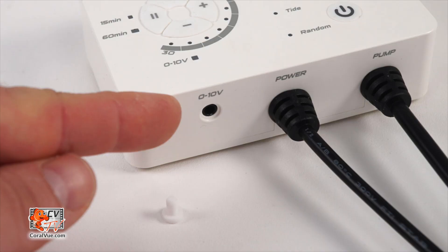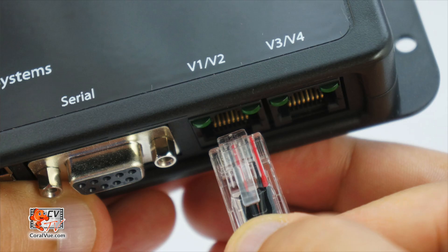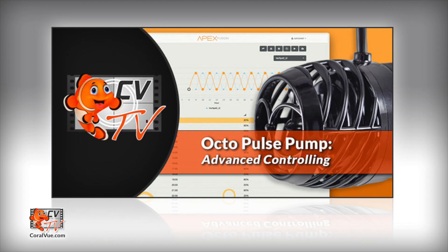To connect your Octopulse Pump to the system controller, you will need to plug one end of the connection cable into the 3.5mm jack on the bottom of the Octopulse controller, and the opposite end with the Ethernet jack into an available 0-10 volt port on your system controller. That is it — no need to make any changes to the controller. The Octopulse controller will automatically recognize that it's connected to another controller and await its commands. Now that we have the pump and controller connected to our Neptune Systems' Apex, let's get started with Octopulse Pump Advanced Controlling.